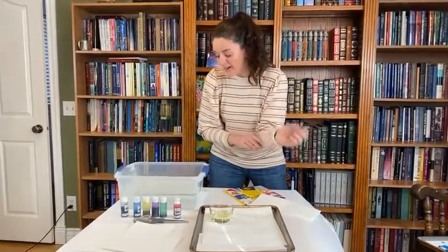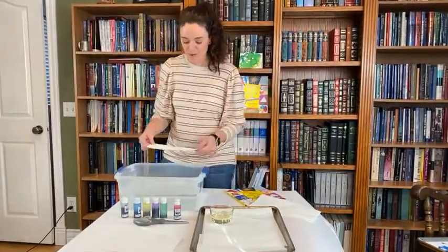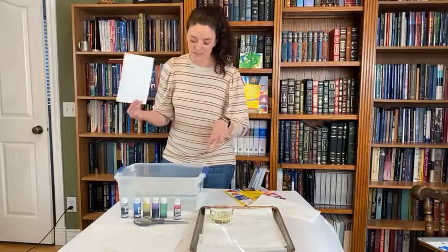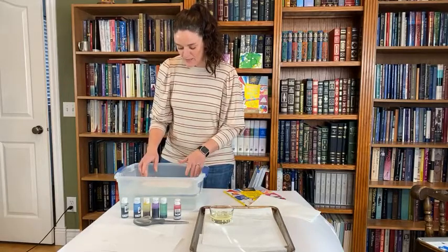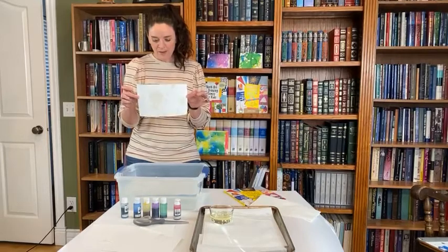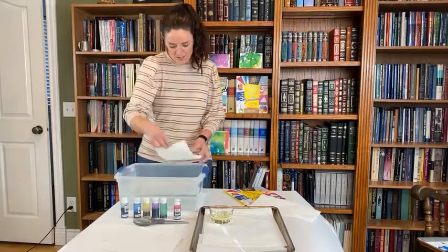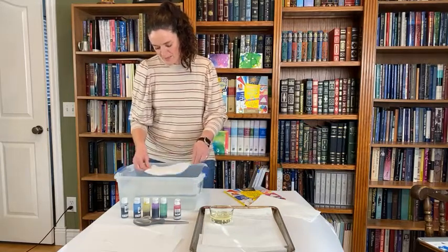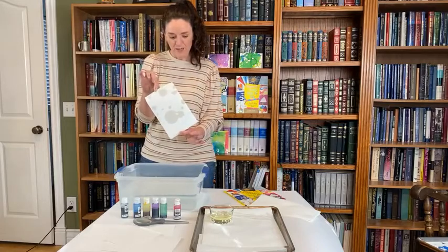We've got the oil in the water, so now take a piece of paper and just set it right on top of the water. The oil is going to stick to the paper and the water will run off. You don't want to dunk it all the way under — just place it on top and let it soak up the oil, then pull it off. You can see the little droplets of oil on the paper. I'm going to give it one more dunk to get oil in more places, then let the liquid run off.